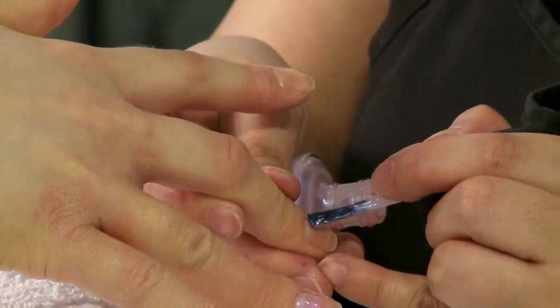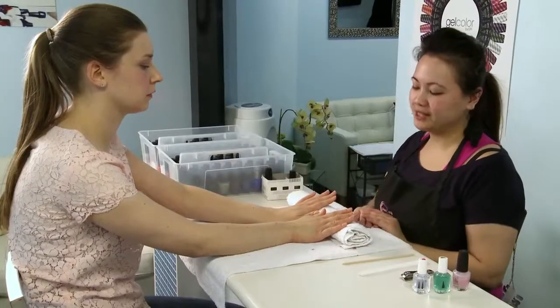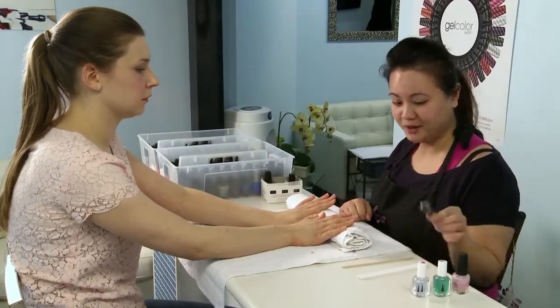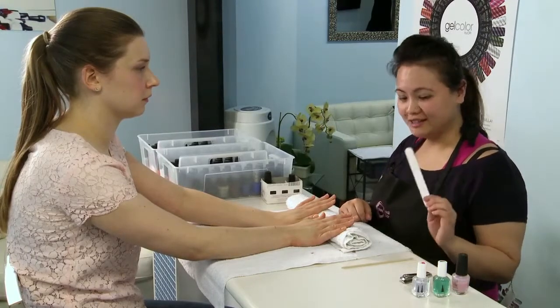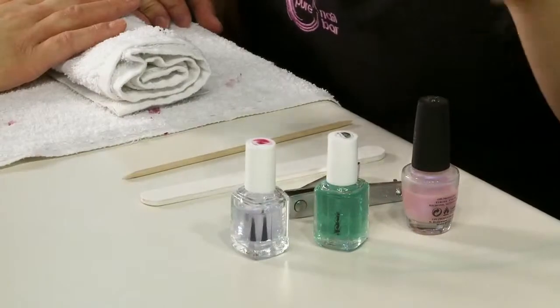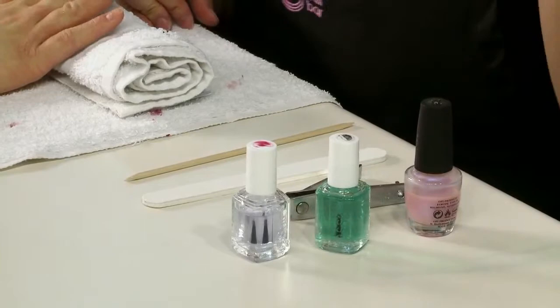Today I will be showing you all the basic steps you need to know to do a home manicure. Basically what you need would be a nail clipper and a nail file to file the shape that you want, a cuticle pusher to push back your cuticles, and the base coat, top coat, and the color that you prefer.